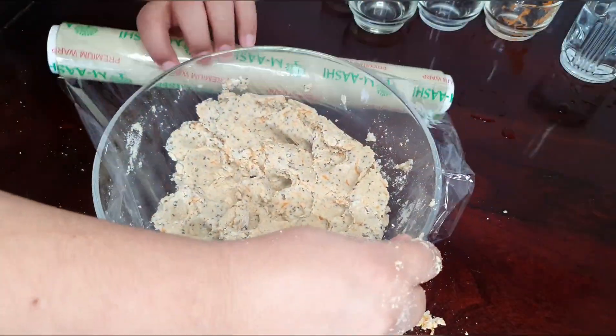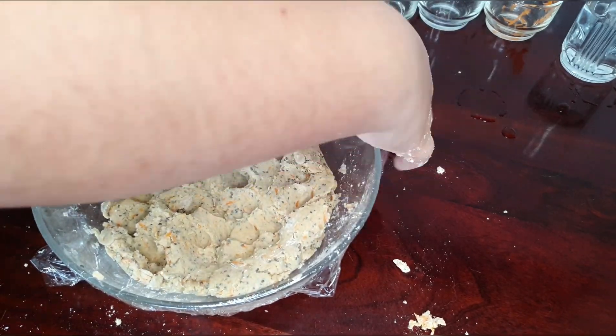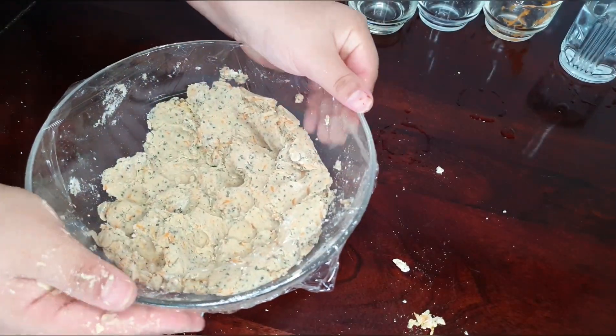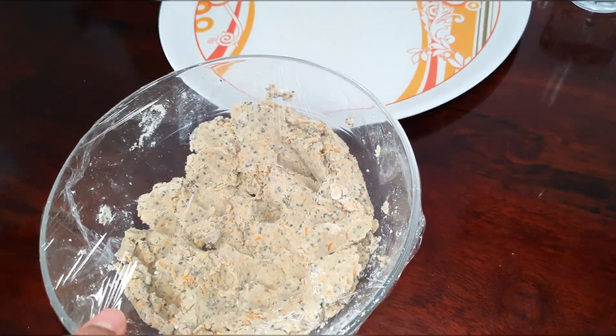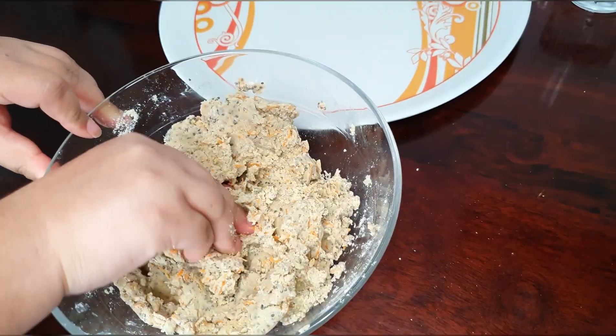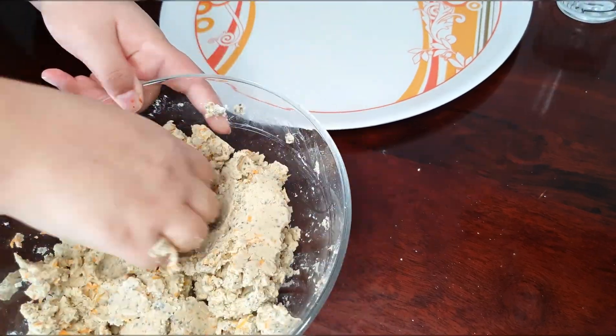We let the dough rest for 3 to 4 hours in airtight condition, because we have used buckwheat flour and it needs some time to bind with water and other ingredients. Four hours later, you can take the dough out and knead it again with a little water.